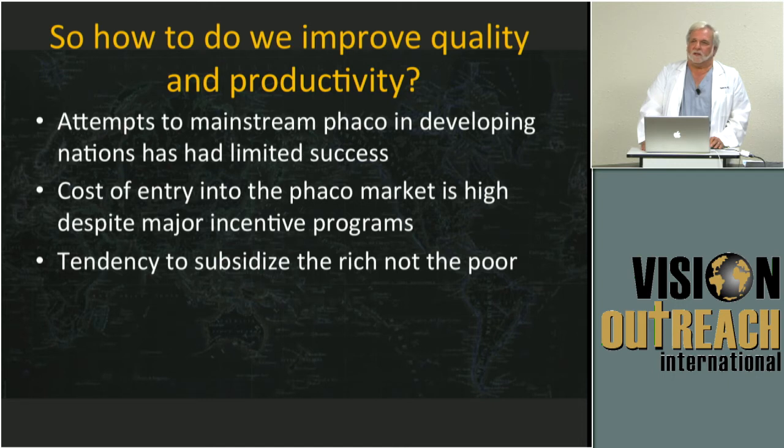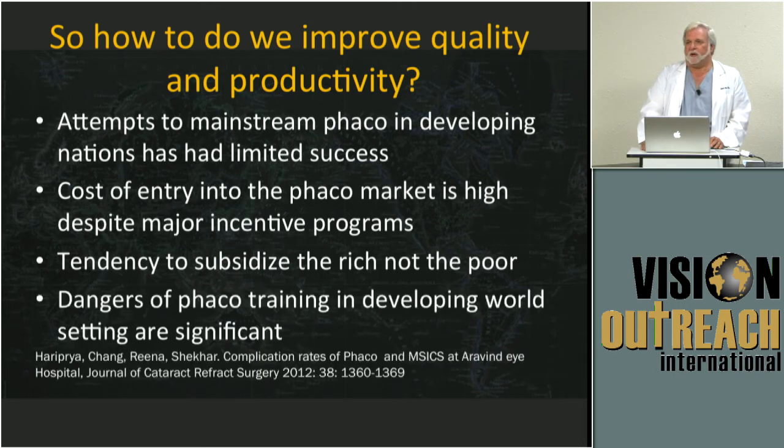Where does the problem exist? Mostly amongst the poor, of course. I'm not saying there's any problem with a good business model — that's what an eye care industry is, after all, and it means the wheel is turning and things are improving. But it looks like phaco emulsification is not a great choice for getting that wheel turning and starting that industry.